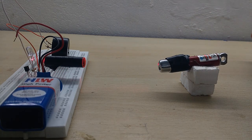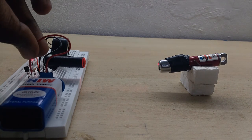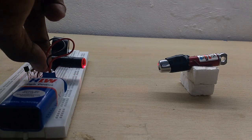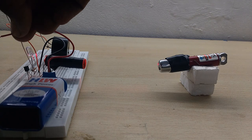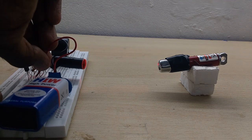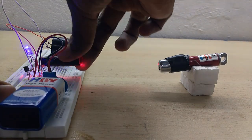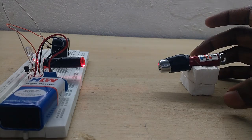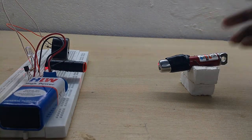Now I will check that the laser light is correctly aligned. I will put the connector on. When less light enters the LDR, the buzzer activates. If you look at the laser, it's correctly positioned.